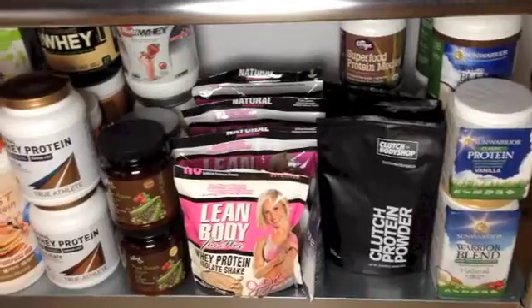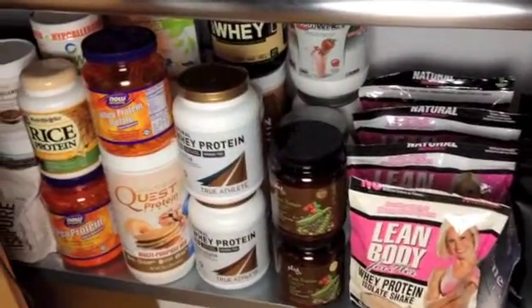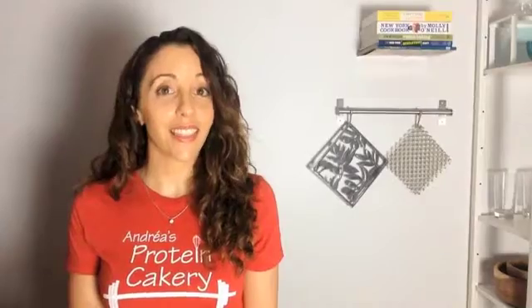So I think that's all my advice for now about how to use different types of protein powders. I know I didn't go through 40 different kinds with you, but here — take a look at my protein powder collection. Thanks for watching. Please subscribe and share. Bye!